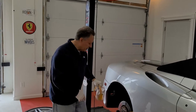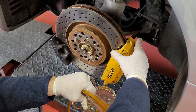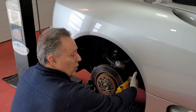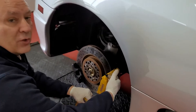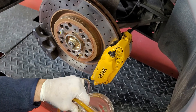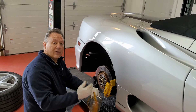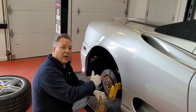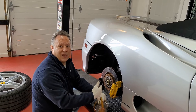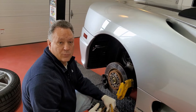We've finished bleeding this brake. We did one bleeder at a time on each side because if you open both simultaneously the fluid takes the path of least resistance — more resistance on one side means fluid only flows the other way. We alternated back and forth and the fluid came out looking pretty clean. We're going to put this wheel back on and go to the other rear wheel. It'll be the same process so we'll skip ahead and summarize at the end.